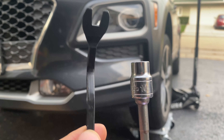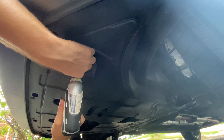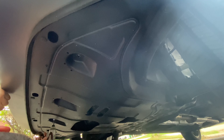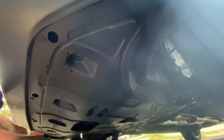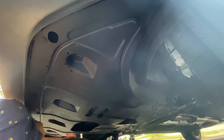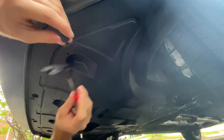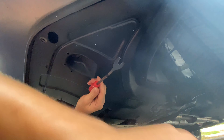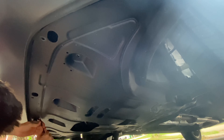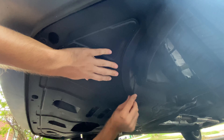You will only need a couple of things for this job: a trim removal tool and a 10mm socket. Next you're going to climb under the car and remove seven bolts to remove the plastic underbody panel and get access to the back of the fog lights. If you have one of these impact drivers it only takes a few seconds. I really recommend getting one of these trim removal tools as it makes life so much easier. You can use a flathead screwdriver if you don't have one, but you will most likely break a couple of clips doing so. I got a set of 100 clips and the tool for only $10 on Amazon.